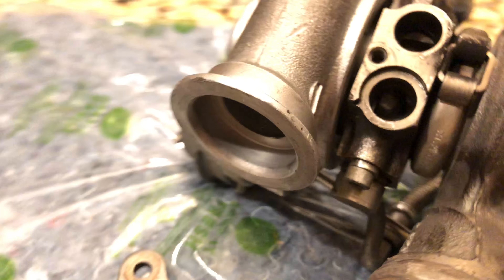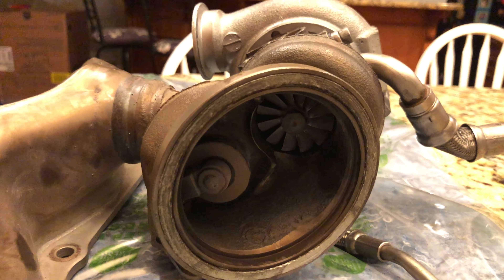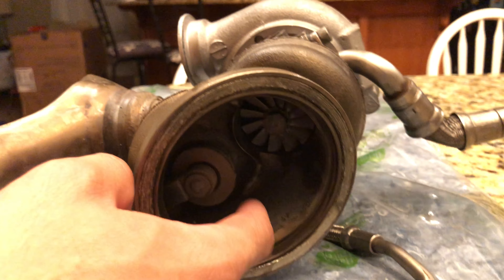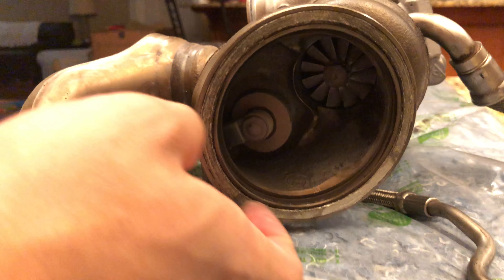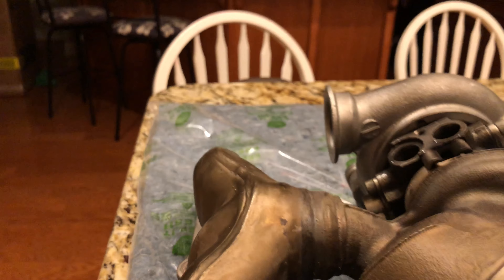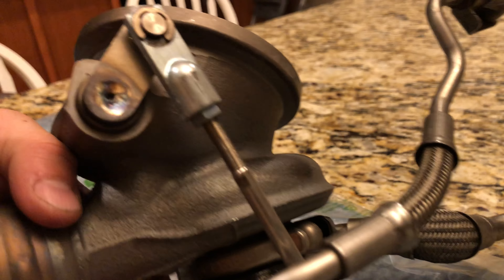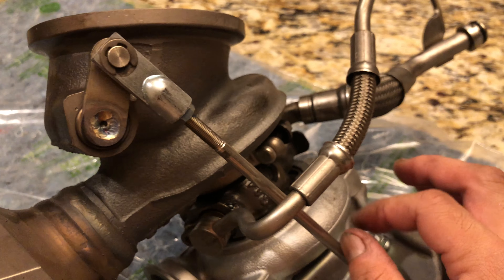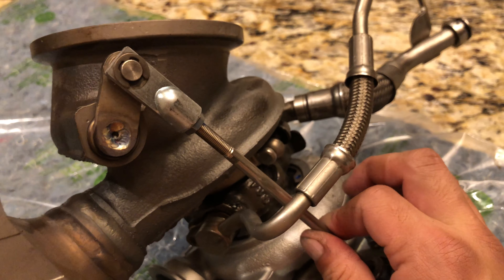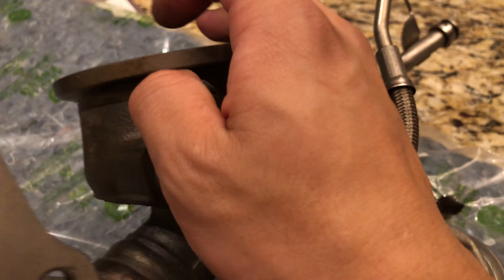Let's go check the exhaust side. The same condition for the flap. There's no rattle in the wastegate, so it's nice and solid.